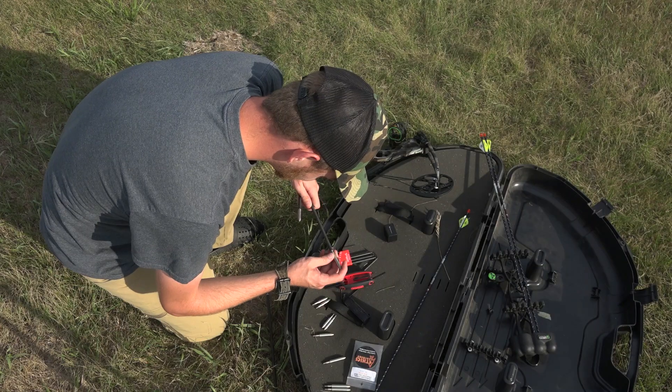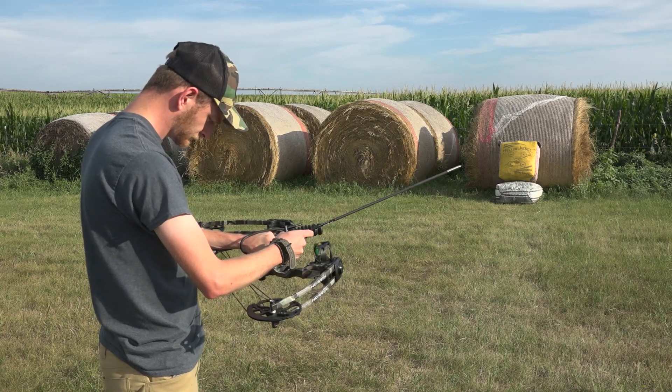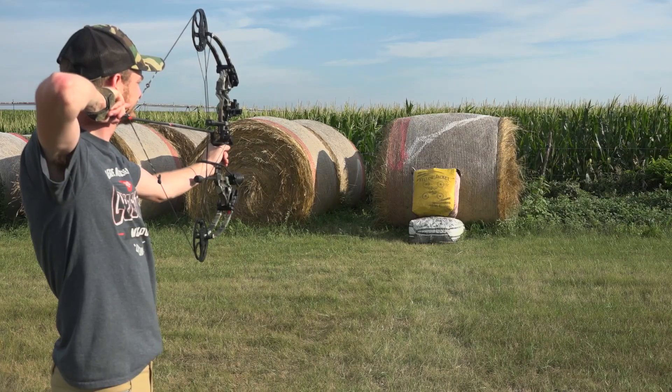That was going to be the end of the video, but I decided to do more testing with higher field point weights — testing the 200 to 300 grain range rather than 100 to 200. After doing more research and watching more Ranch Fairy, I found that higher front weight in the arrow might be better, so I went out and tested those.